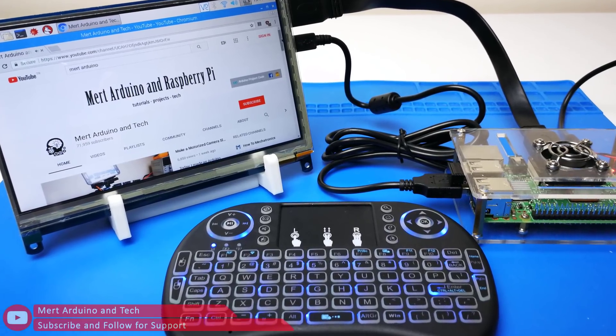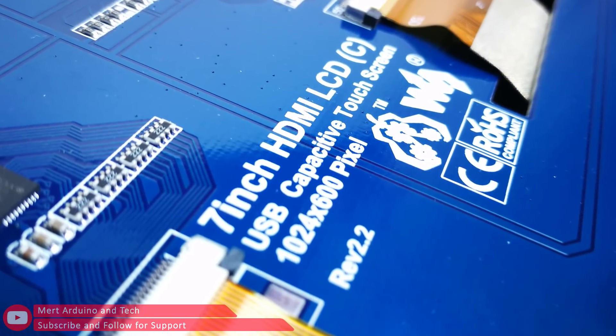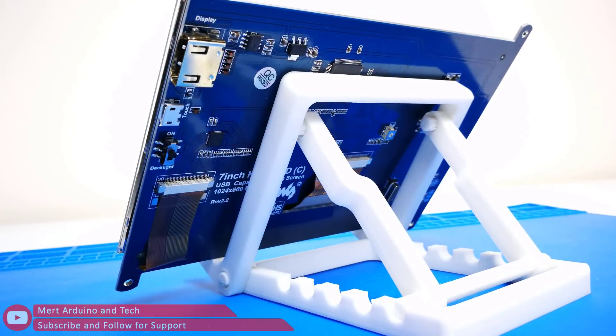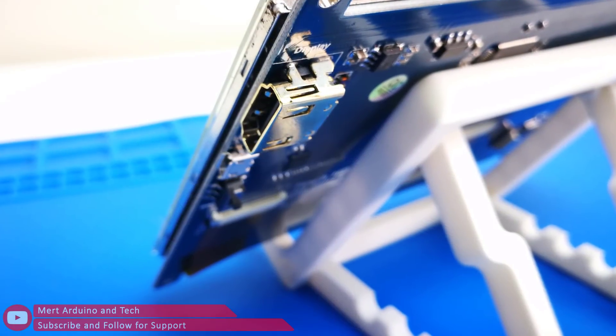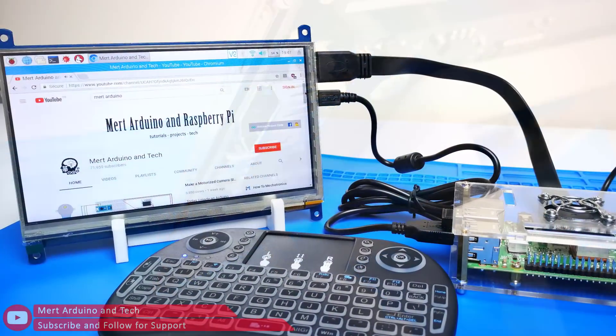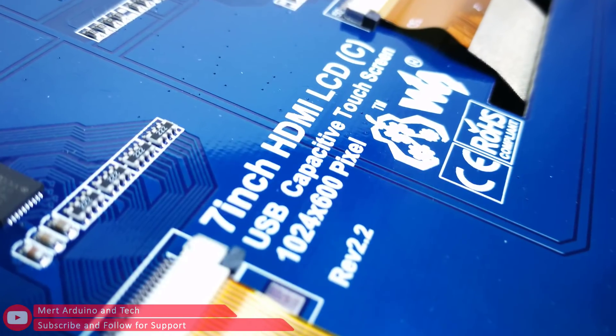Hi everybody! Today I will review a 7-inch 1024x600 HD LCD capacitive touchscreen. I bought this screen for my Raspberry Pi, but this screen is compatible with many systems, just like Windows. Let's take a closer look at this screen.